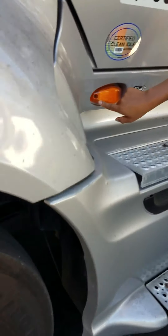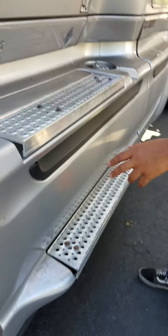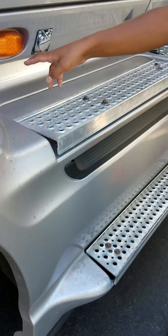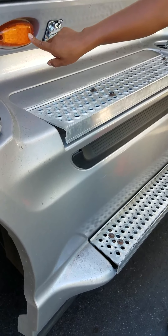Next, I'm going to check my turn signal lights and reflectors. I'm going to make sure they're amber in color, red to the rear. They're not cracked, bent, or broken. There's no moisture on the inside, and they're properly secured.